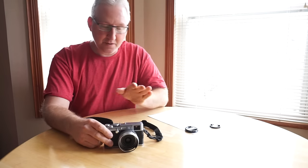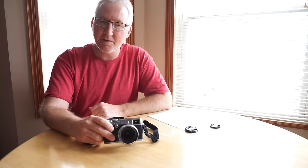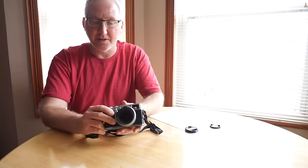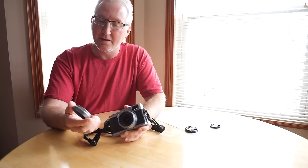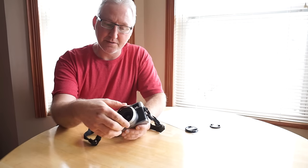I don't want to go over the whole deal about the camera because everybody already knows about the Fuji X100 — it came out around 2011, so it's about five years old. This one also came with the Fuji lens adapter ring and the official aluminum Fuji lens hood.